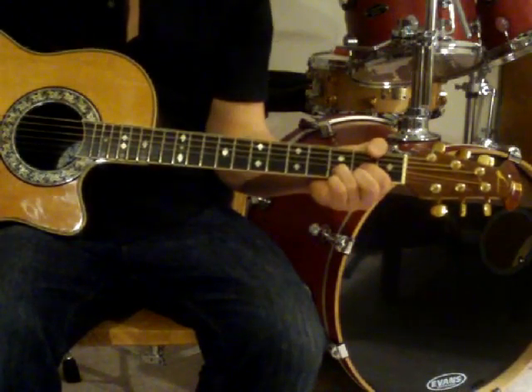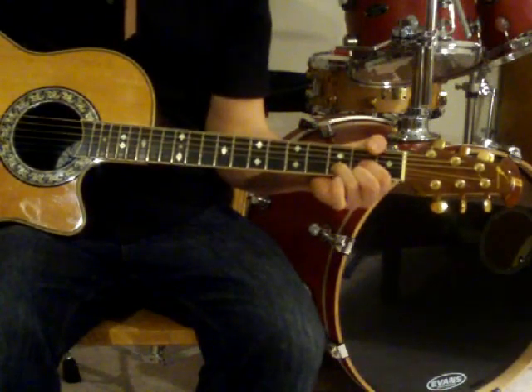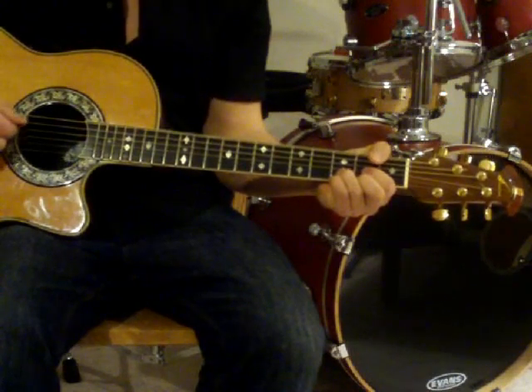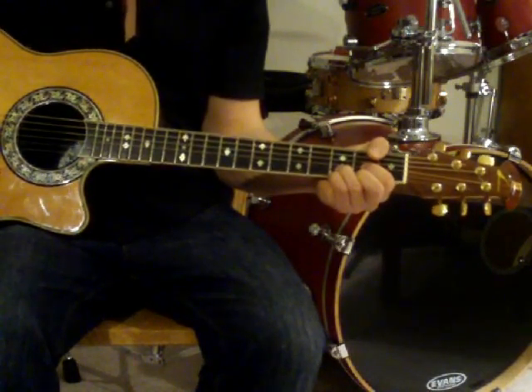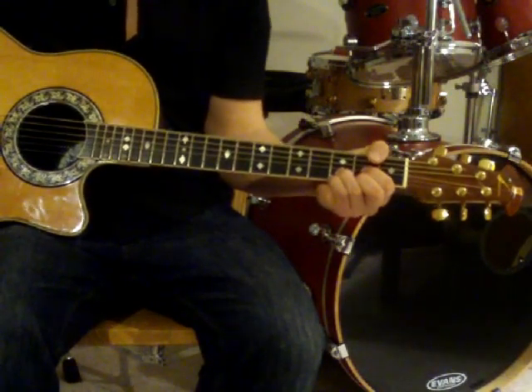The second chord you'll have to learn — you'll place your pinky right below your ring finger, and hold down the E string right behind the third fret. This is called a D suspended four.